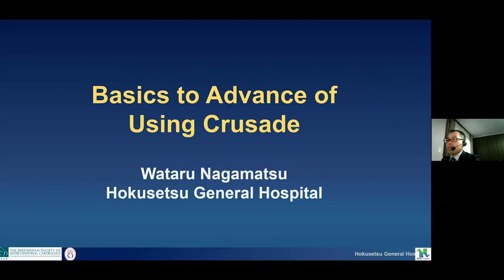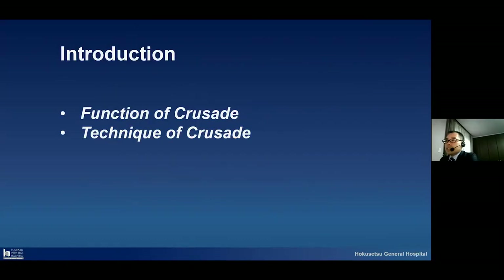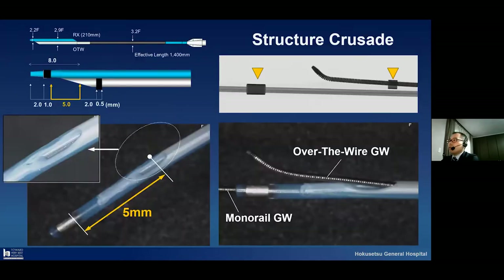My talk is a basic overview of using the Crusade microcatheter. I will show the introduction for this lecture in two parts: one is the function of the Crusade, another one is the technique of the Crusade. First of all, I would like to show the structure of the Crusade.